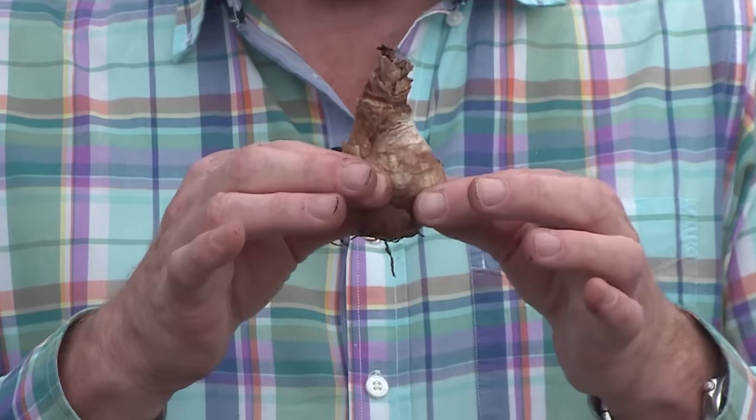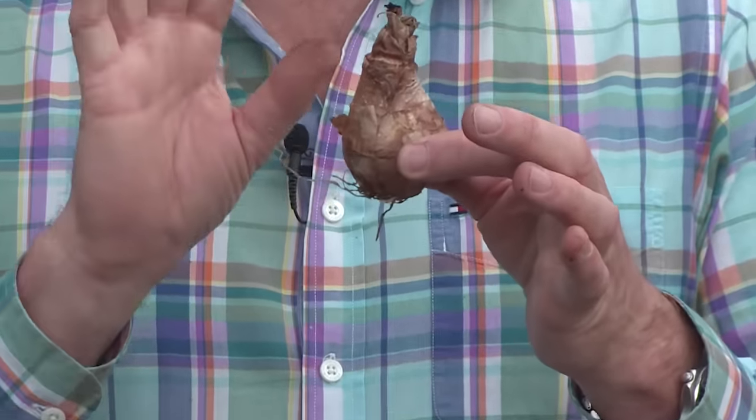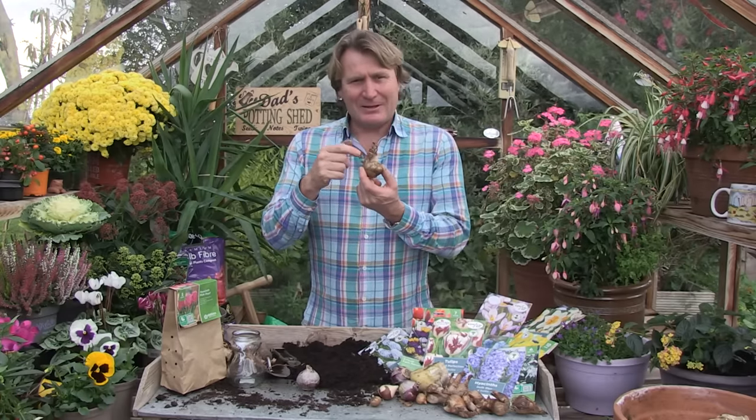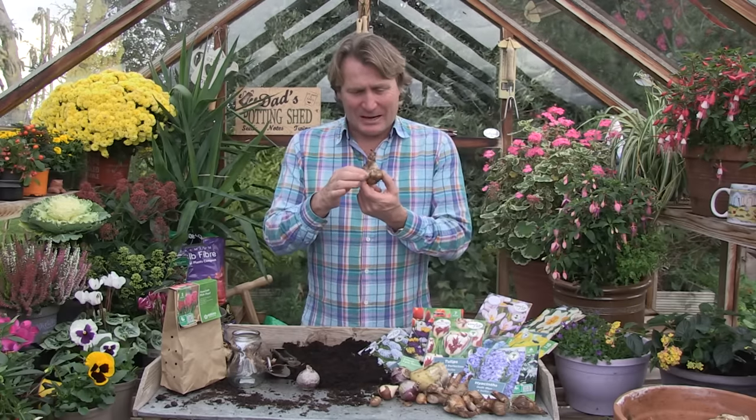Look at that, this is a daffodil. There are many different varieties of bulbs that we plant during autumn for spring flowering: daffodils, tulips, crocus, snowdrops and a whole host of other plant varieties.